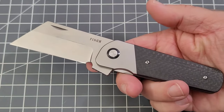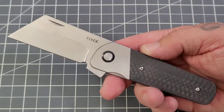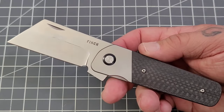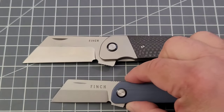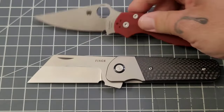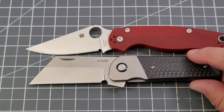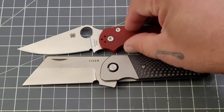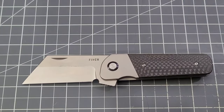For those who've said Finch knives are just a little small — this one definitely isn't small. It kind of dwarfs its little brother. Let's do a size comparison with the Spyderco PM2 and the Benchmade Bug Out. It's still a shorter knife than the PM2, and a little bit shorter than the Bug Out too.